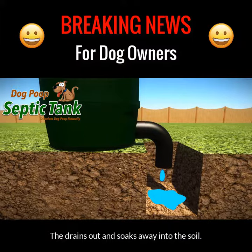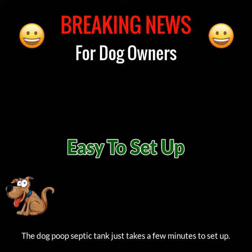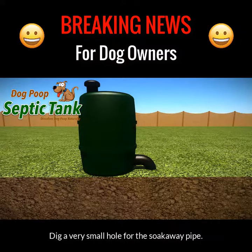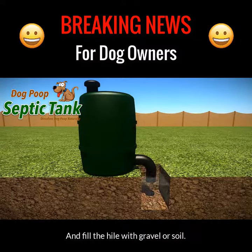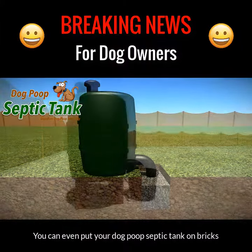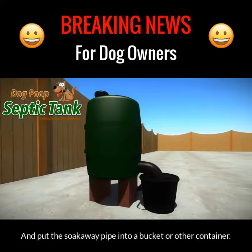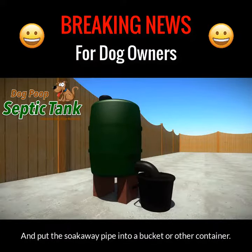The liquid fertilizer drains out and soaks away into your soil. The dog poop septic tank just takes a few minutes to set up. Simply place the tank onto the ground, dig a very small hole for the soak away pipe, and fill the hole with gravel or soil. You can even put your dog poop septic tank on bricks and just put the soak away pipe into a bucket or other container.